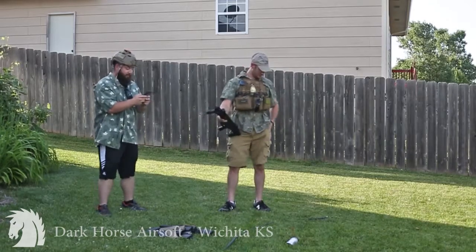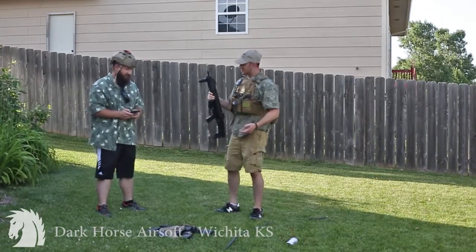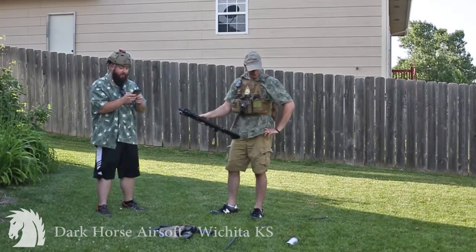Step one: load drum mag. I don't have any drum mags, I got a bunch of mid-caps — my drum mag's a piece of crap. Let's just say we got a drum mag. Step two: insert drum mag.